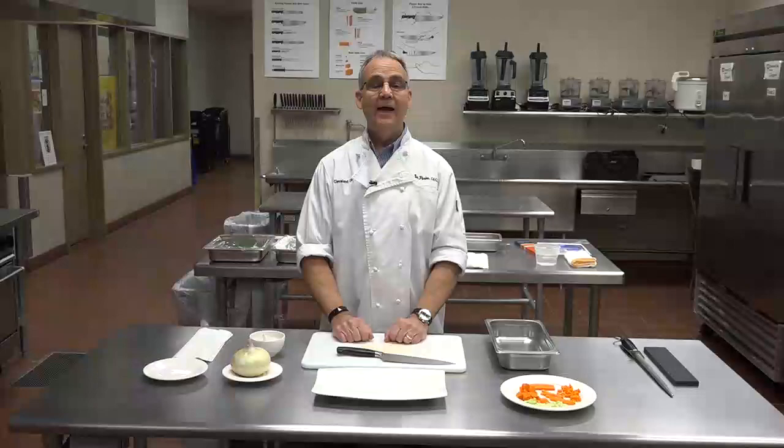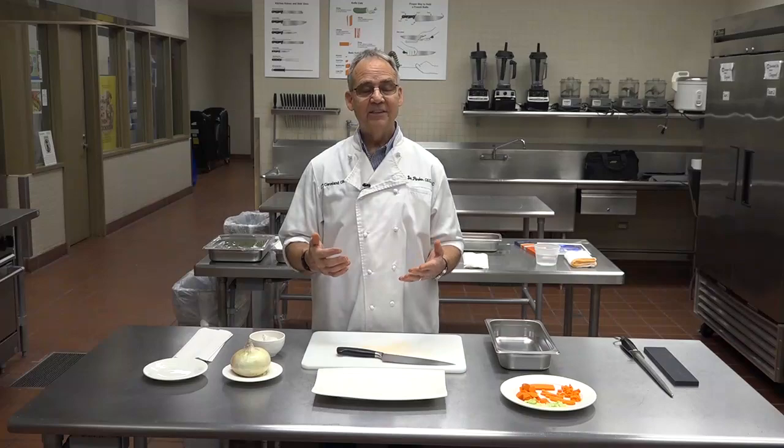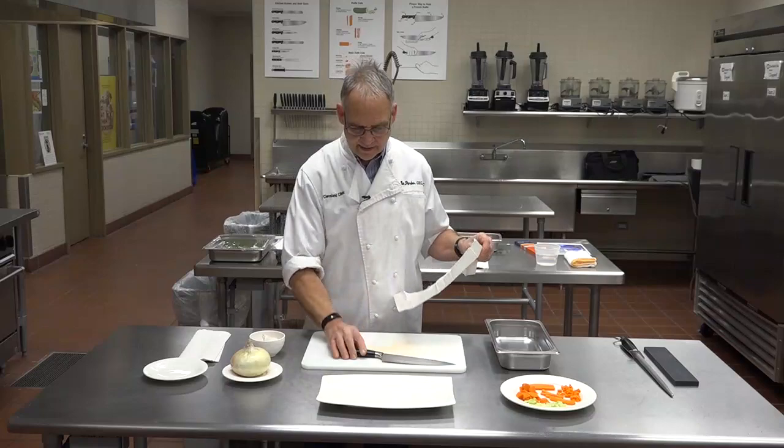Now we're going to show you something really important — how to peel, slice, and dice an onion, because onion is in a lot of recipes. Here's the first step, which really involves a paper towel. What I do is put a paper towel on my cutting board even before I begin.